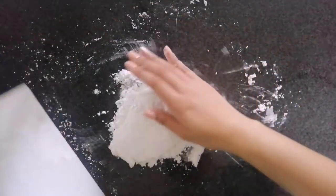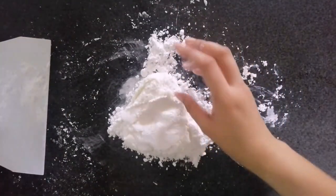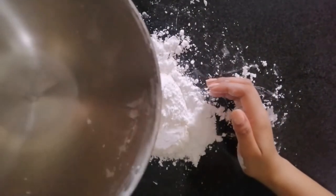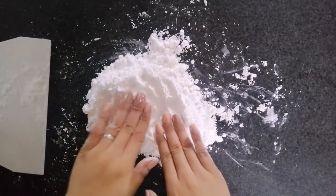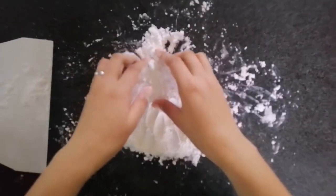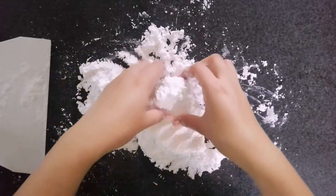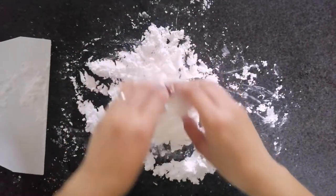The 1-to-1 cup ratio I gave you doesn't have to be followed exactly. The consistency of the marshmallow depends on how long ago it was made. So with that 1 cup, just adjust — don't put it all in at once.